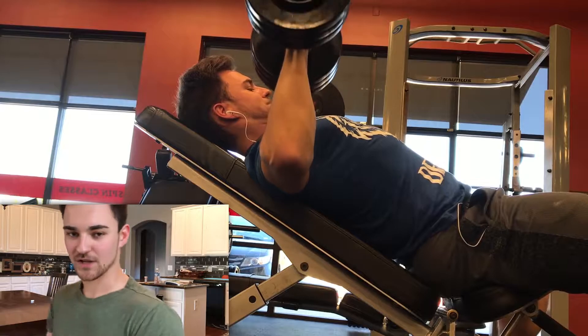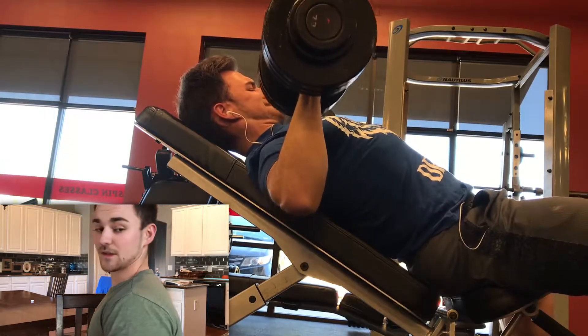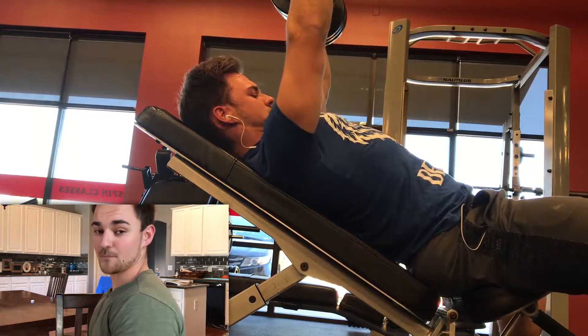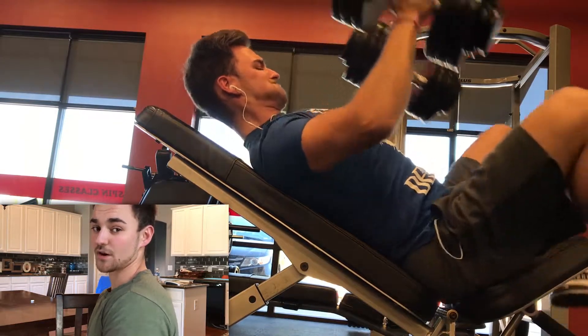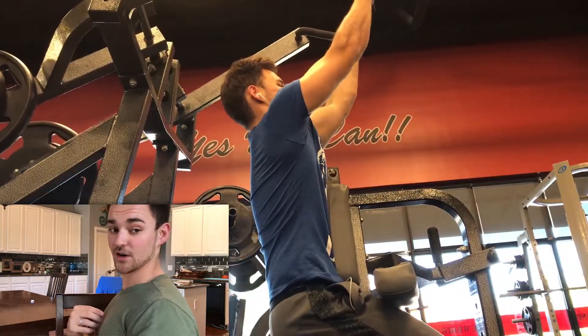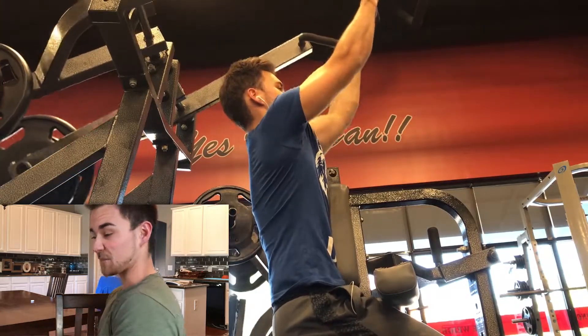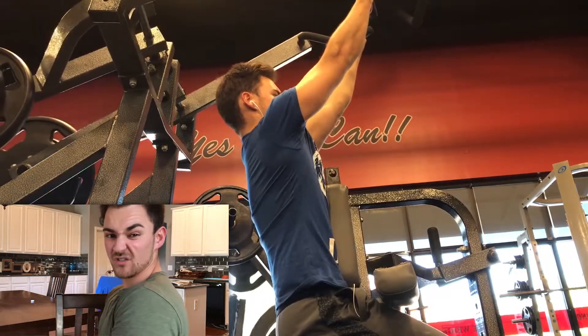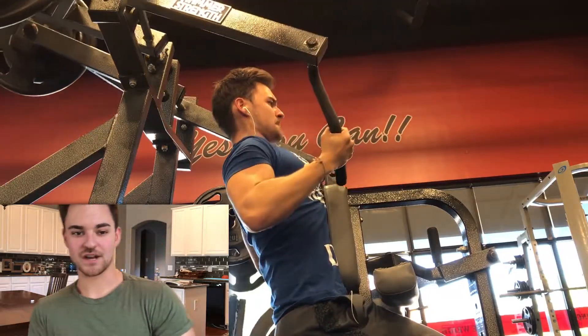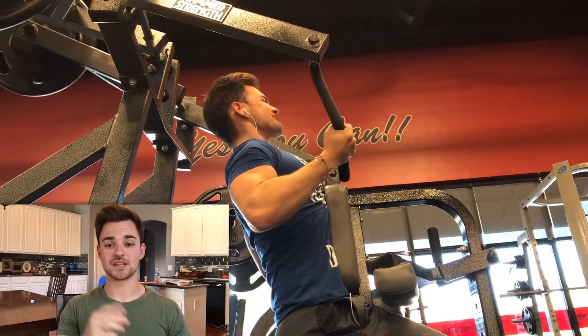What started to happen was my shoulders began to round forward. It's like a string is pulling you forward. If I were to show you from the side — where your normal posture should look upright — it began to develop like this, hunched forward. You'll see it in the gym or just walking around day to day: people pulled forward because their scapula is always protracted, always kind of hunched over.